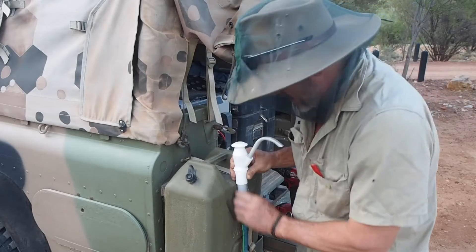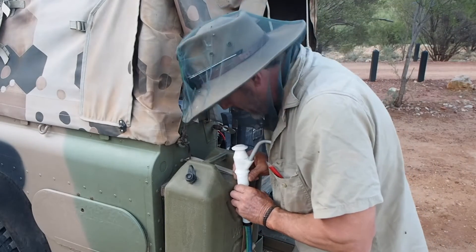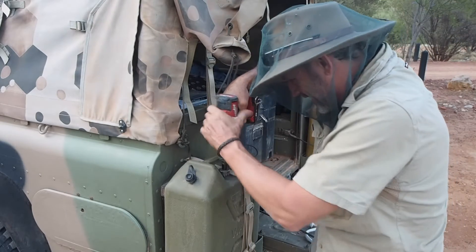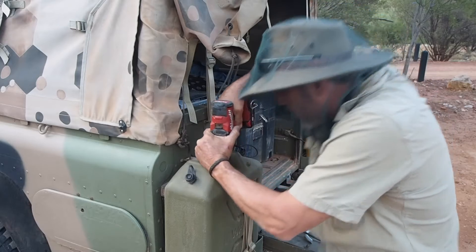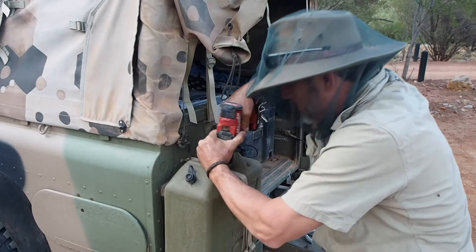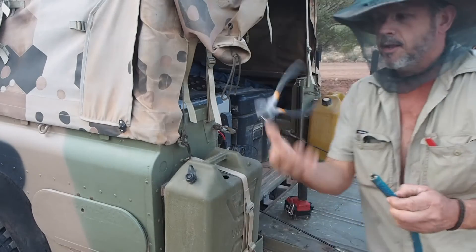Right, it's going to be about there. All right, we didn't drop that in. So that's good. Get that out.